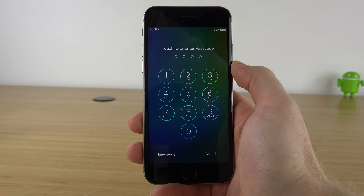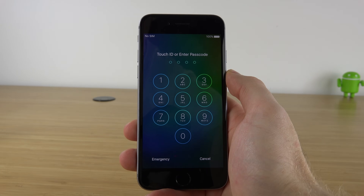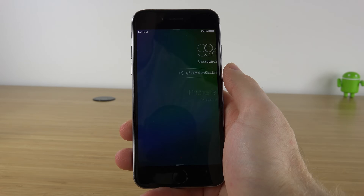Unfortunately, this is going to delete everything off your device, but I talked to Apple and this is the only way you're able to gain access to your device once again.